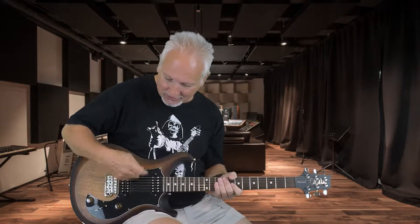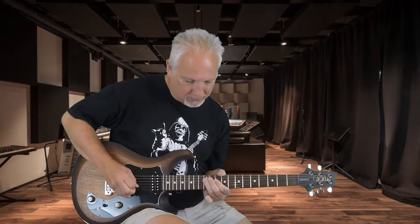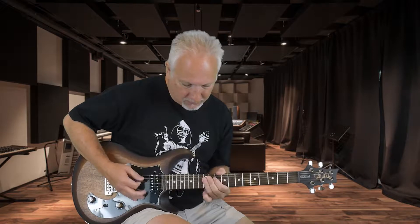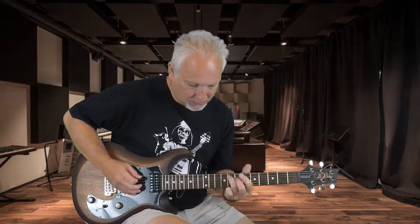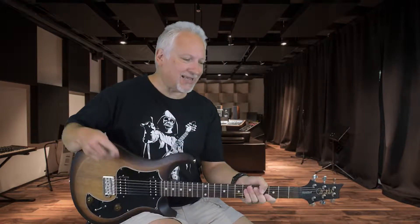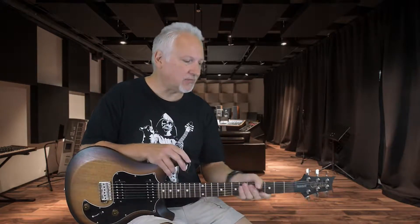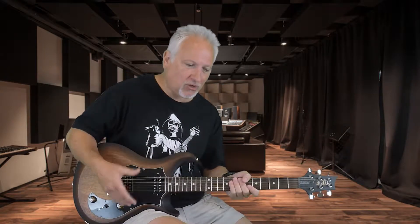Neck pickup, same boost. It has excellent tone. The playability, the fret work and everything is exactly the same as what you'd see on the Grissom guitar. This one has a satin finish, so it's a little bit different feel on the back, but I still like it. Very smooth playing. The tone is great — I notice no difference in the tone as far as quality.